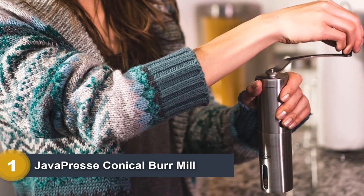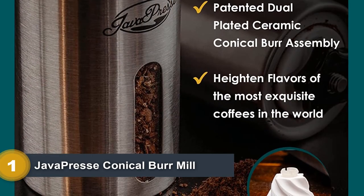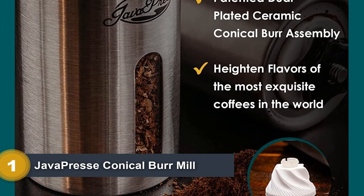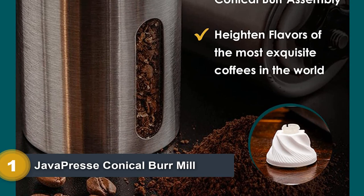As expected for a burr grinder under $100, the JavaPrice's grinding process is quite slow. It does have 18 adjustable grind settings, but getting a finer grind can require a lot of elbow grease.